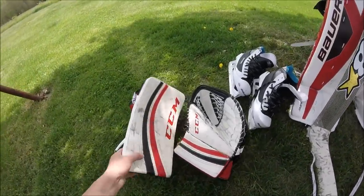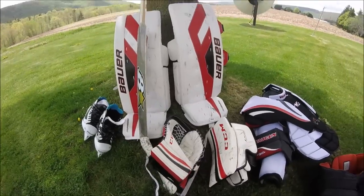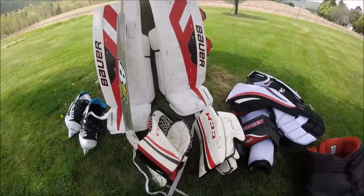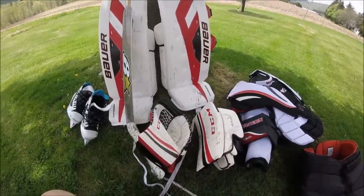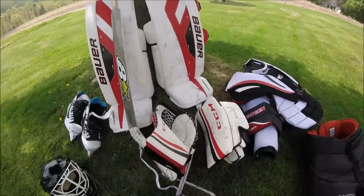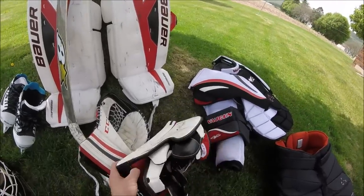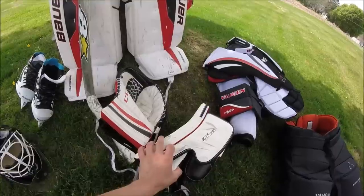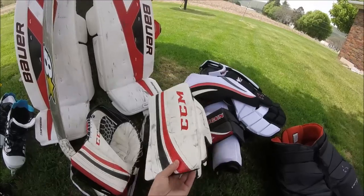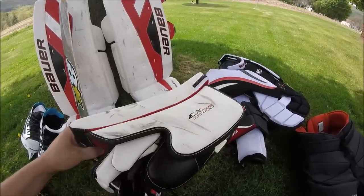I didn't get the matching Bauer glove and blocker — I got CCM. At the store I bought everything at, I could walk in and try it on, which is good because I really hate buying stuff online. I was trying on the Bauer 1.7 glove and blocker. The glove was fine, but the blocker — right where the stick comes through — I was really having a problem with it. It felt like the stick was getting stuck in there and I just didn't like the grip of it. So I went with the CCM Extreme Flex 400.